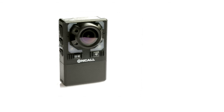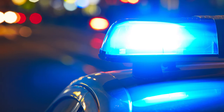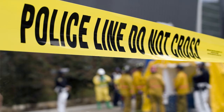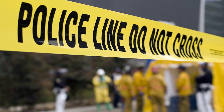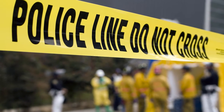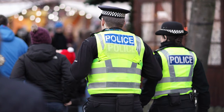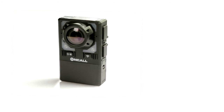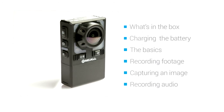Welcome to OnCall Wi-Fi Pro. OnCall Wi-Fi Pro is the leading body-worn video camera for law enforcement. It's an end-to-end body-worn video and evidence management system that includes cameras, mobile apps, PC camera manager software, and an enterprise-grade server. In this video, we'll give you an overview of your OnCall Wi-Fi Pro camera.